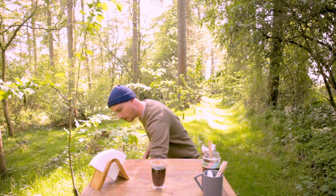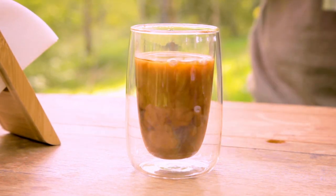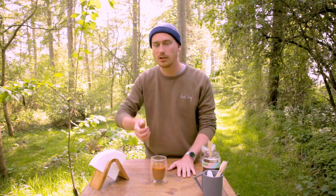So, there you have it — perfect pour over coffee. Why not add a splash of milk? I won't judge you for it. Delicious. A simple cup of pour over coffee made outside in the woods. Nothing better. So, give it a go. Try out some different amounts — it's all about finding what works best for you and how you prefer to have your coffee. There's no exact science to it, although some people will have you believe there is. Go get the kettle on. I look forward to reading your comments on how you got on.